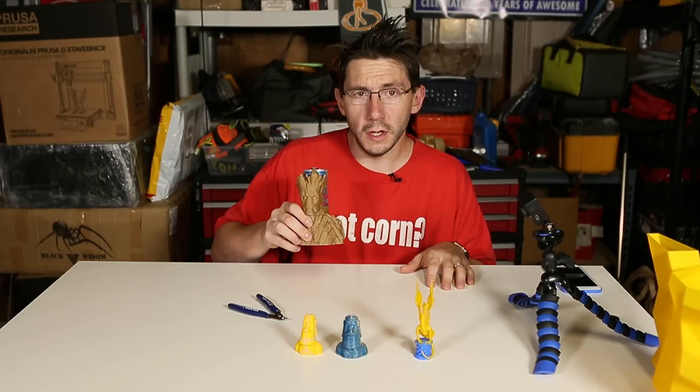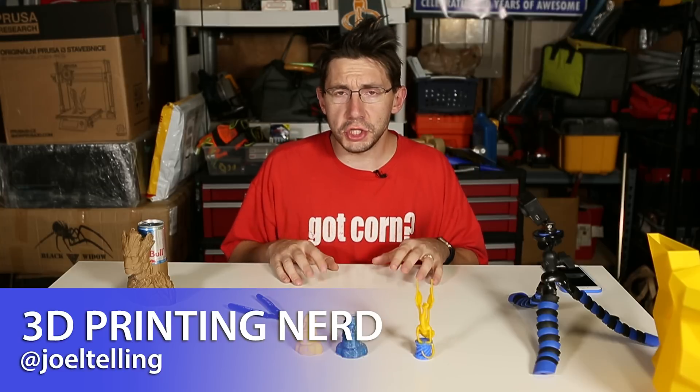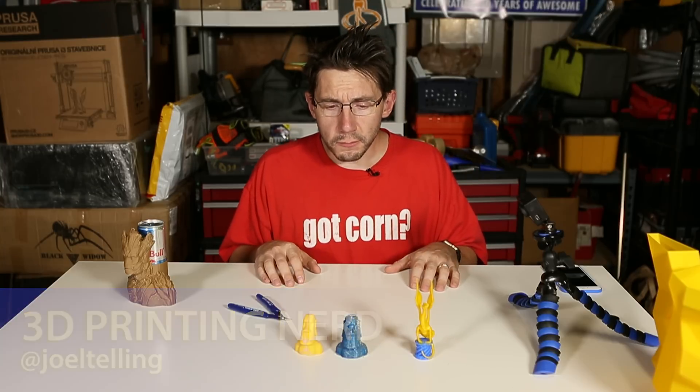Welcome back! So like I said before, I wanted to talk about an ooze shield and dual extrusion printing.